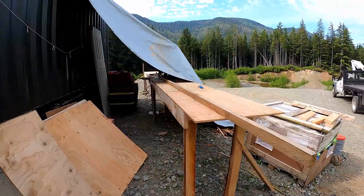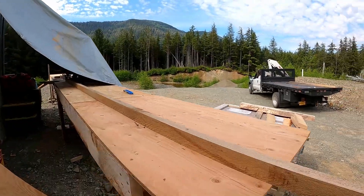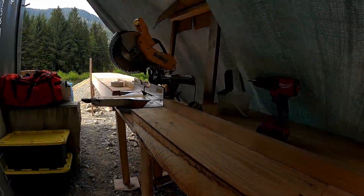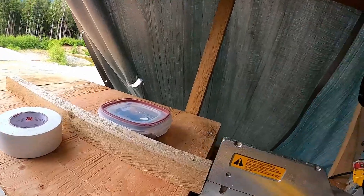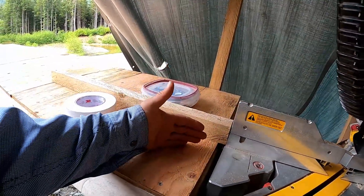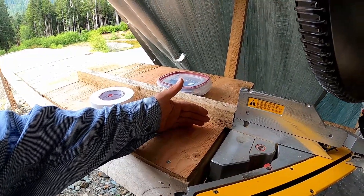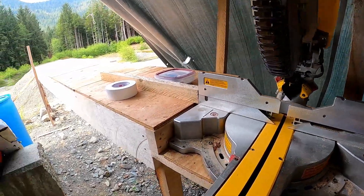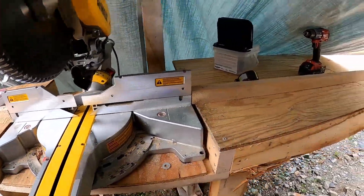We've got the cutting table all done. Turns out I made it way too wide, especially in the back. The problem was right here — if I wanted to do a 45, I had to bring it forward. I could have angled this, but for this build that's way too much effort. The biggest thing we're dealing with is two-by-eights, so that's perfect because that's eight inches, and that'll take care of that.